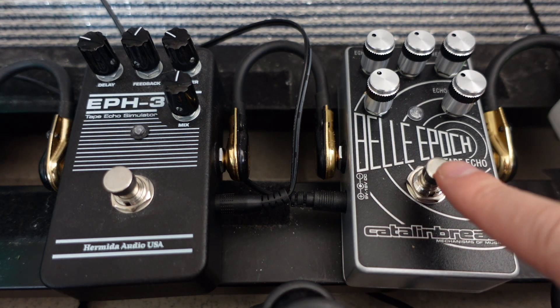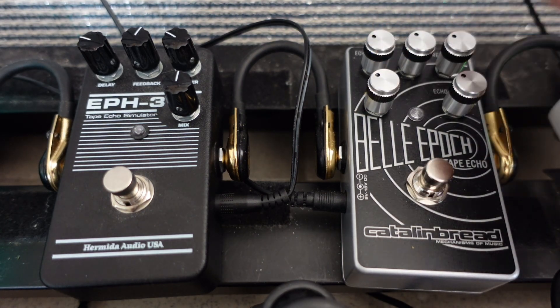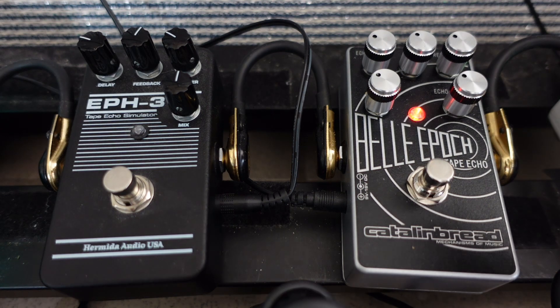First let's turn on the Catalinbread Bella Epoch. I'm going to have all the controls set low right now — around 10 o'clock position — because this pedal can actually get pretty crazy once you turn the controls up. You can really tell it's pretty noticeable already at this point, and if you turn up even more it's going to get really crazy.